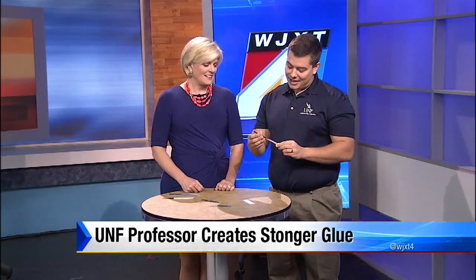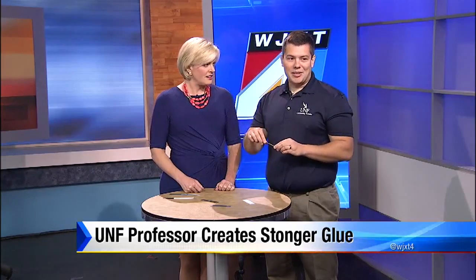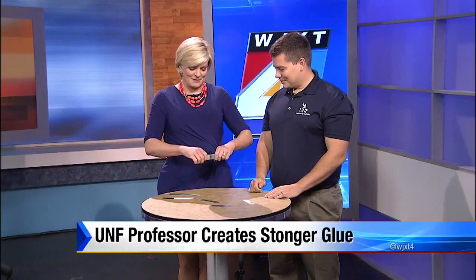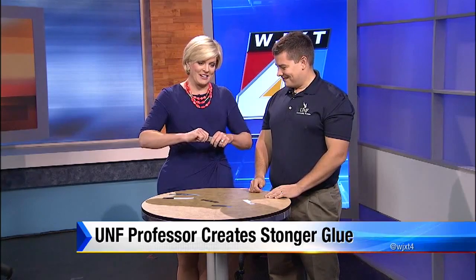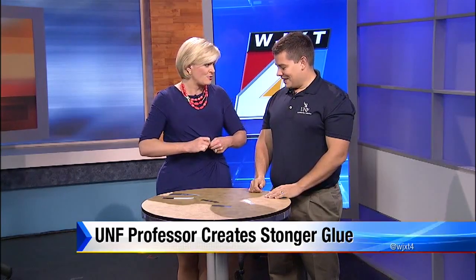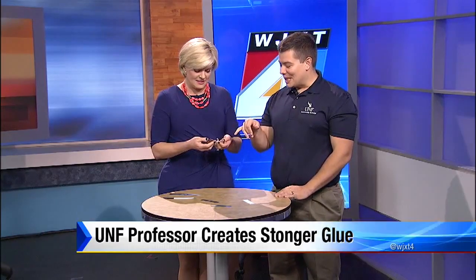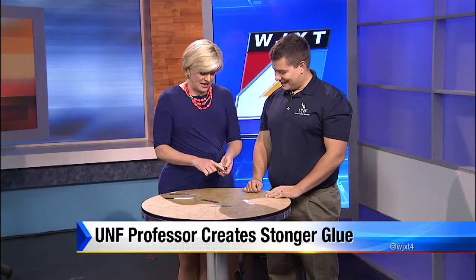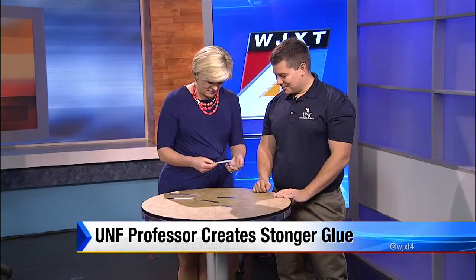This one has been glued together with mesoglue, where we take metallic nanorods and put them onto the plastic. Try to pull that one apart. I have a feeling I'm not going to be able to pull it apart. I almost broke it! It's like I could probably get it, but it's really hard. So that one is four times stronger, and what you're actually breaking is the plastic and not the glue. Yeah, I could see that — it actually came off. Let me see compared to this one. No damage. There's no damage.